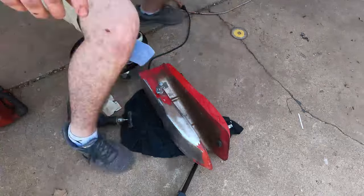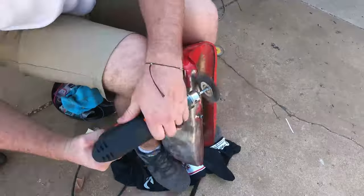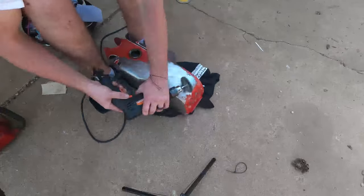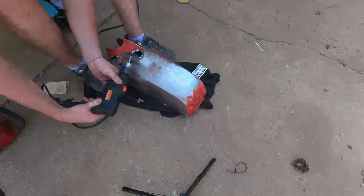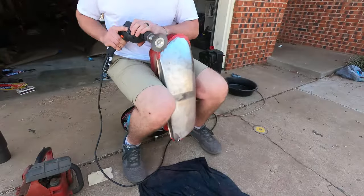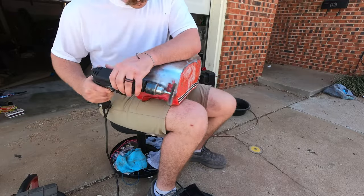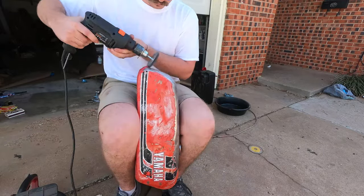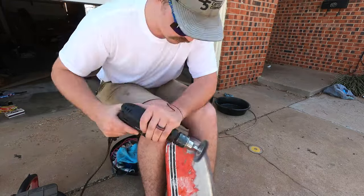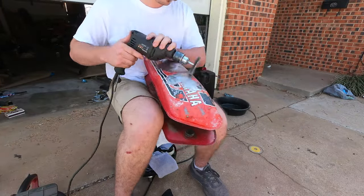If you have a tank where the paint sands easier, you don't necessarily have to go back down to bare metal — you can use the existing paint as a primer and just paint on top of that layer. But I wanted to do the best job I could, and taking it back down to bare metal gives you the best surface, so that's what I did here.